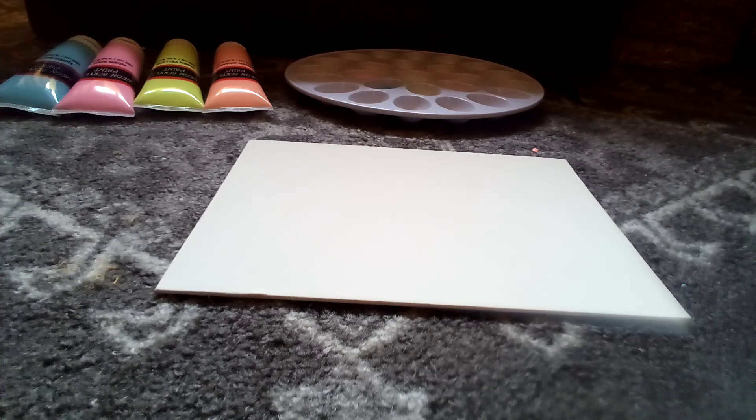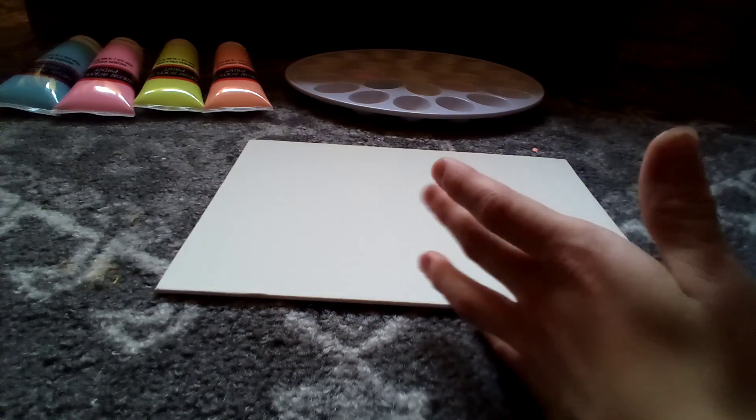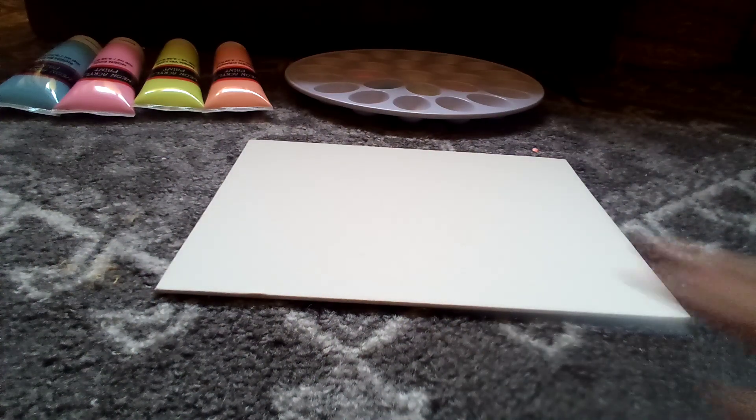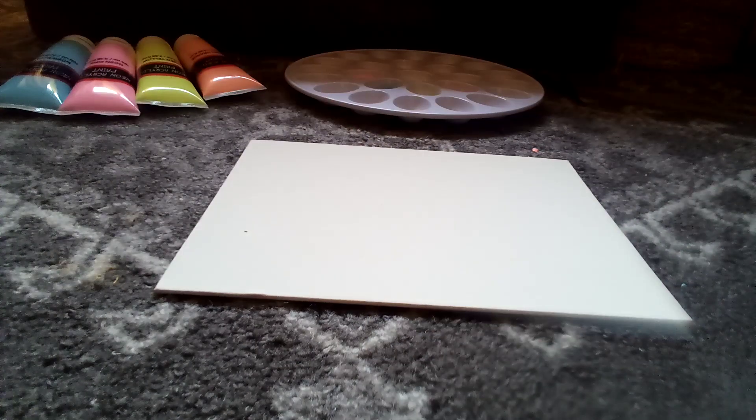What's up guys, it's Let's Paint and welcome back to another video. Today I'm going to be filming in my room — I'm on my carpet right now. So today we're going to be making a sunset with these neon paints. I got four of them; I already put them on this big palette over here.